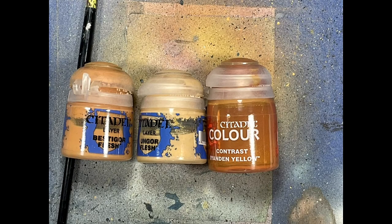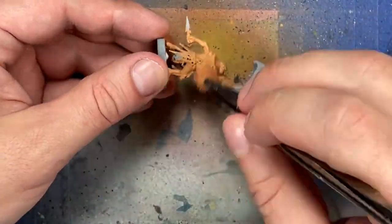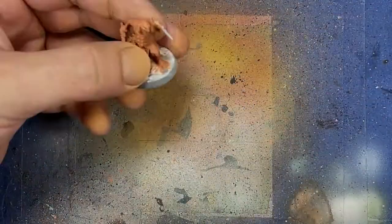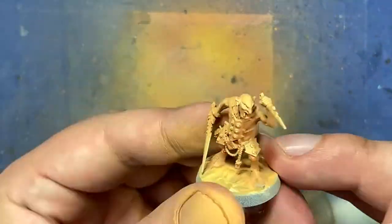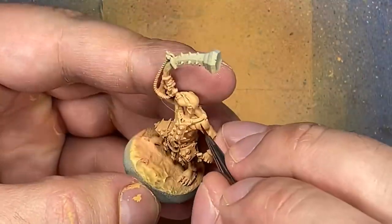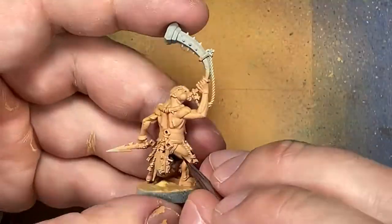Now with Bestigore Flesh, Ungore Flesh, and Contrast Iyanden Yellow, we're going to paint the skin. I chose these colors because they looked closest to the box art, however I completely forgot that I actually bought the Hobgrot color itself, so I just skipped the Ungore Flesh. Bestigore is fine. I started with Bestigore Flesh covering everything, and then with an airbrush, I paint at around a 45 degree angle from their heads, spraying at around 6 inches of distance so that it evenly sprays everywhere and there's good shadows in there.